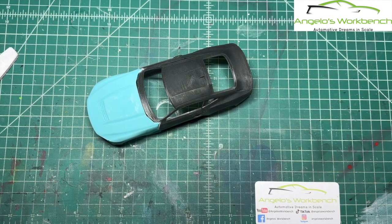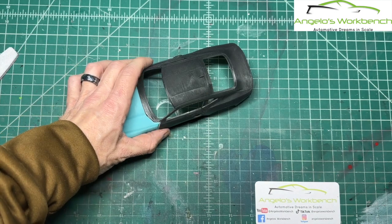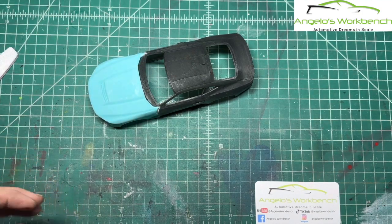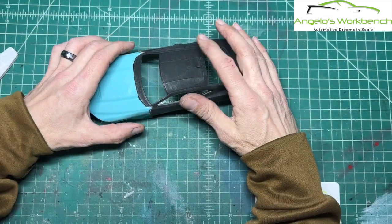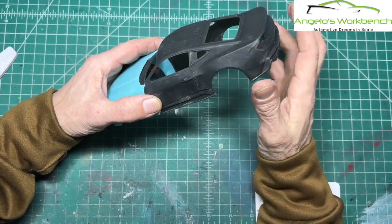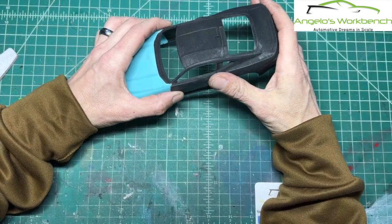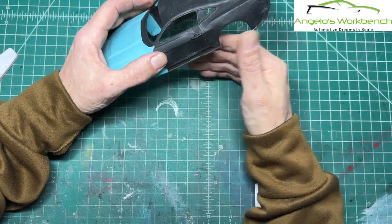That's the nice thing about 3D printing — you can print as many of these parts as you want. You want an extra set of seats in a different color? Print an extra set of seats. You want them for another build? Print another set. The seats, steering wheel, and even the interior tub and dashboard could probably be modified to fit other Mustangs if you wanted to upgrade a 1/24th scale build — he also offers it in 1/25th. You could modify this to fit just about anything.